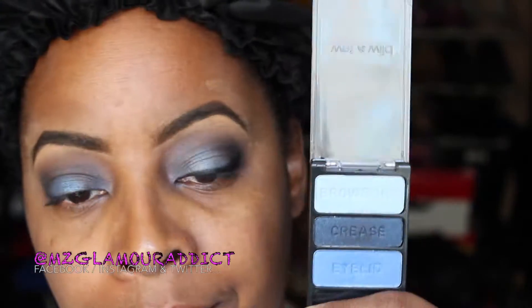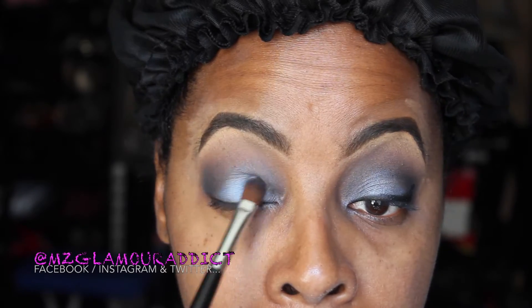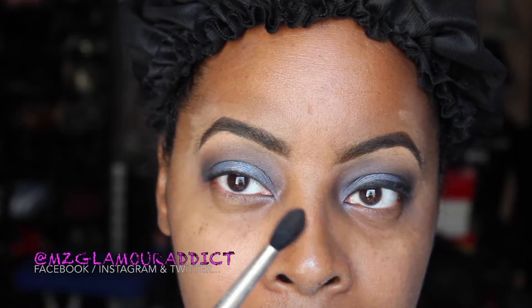After finishing blending that out, I'm going back into the palette with the color labeled Brow Moan, applying it only into the center area of the eye. Since I'm using dark colors, I want to really brighten up the eye and bring light to reflect back. I don't want the look to be overly dark or too smoky, so using that Brow Moan color is what's going to help with that.